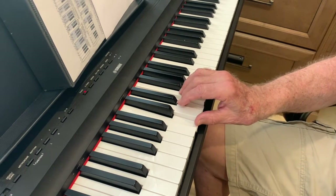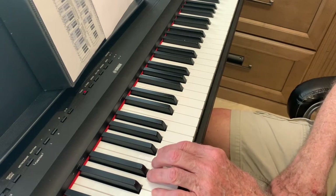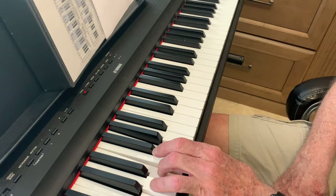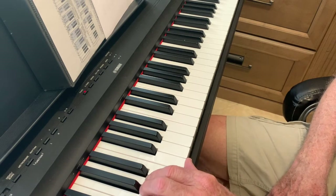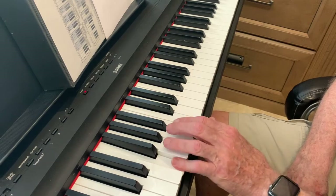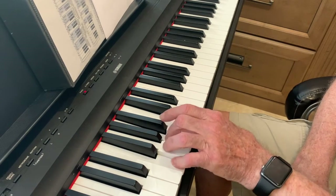And now we're going to play with our left hand — the same thing. Go slow. A minor. F. G.